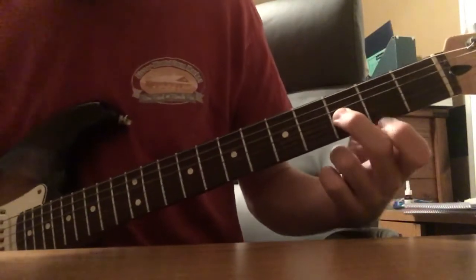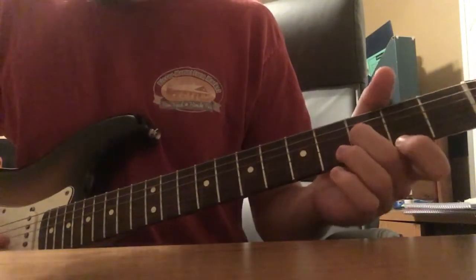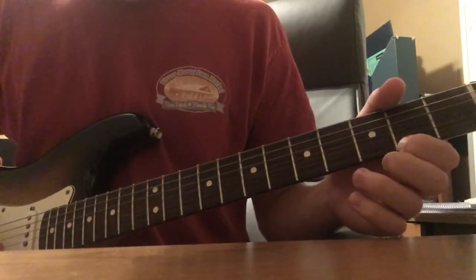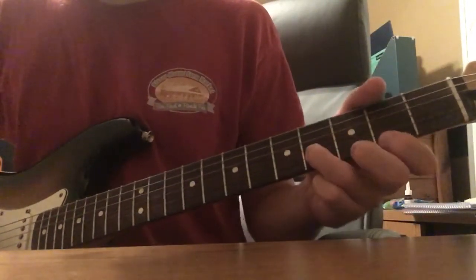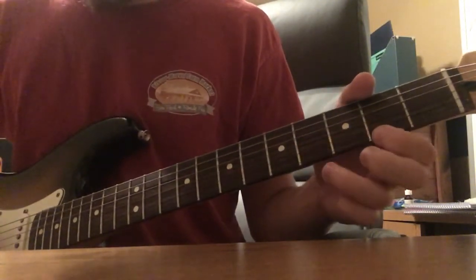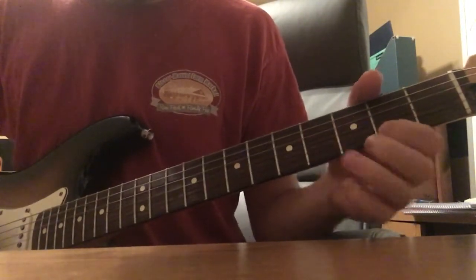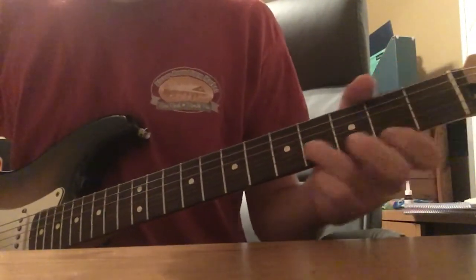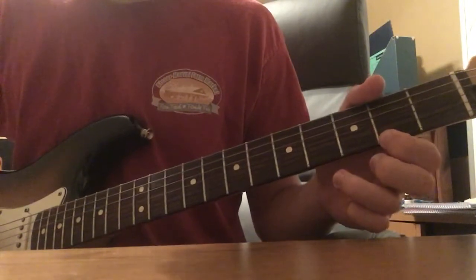And then we're gonna play third fret on the G string, third fret on G and second fret on E, and open B and second fret on E again. Then back to 0, 2. That's like the first part of it — it repeats again.